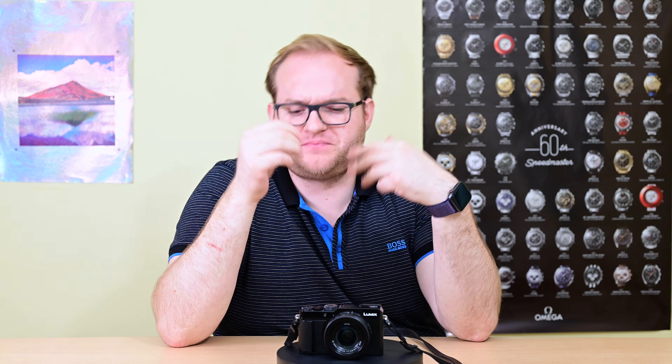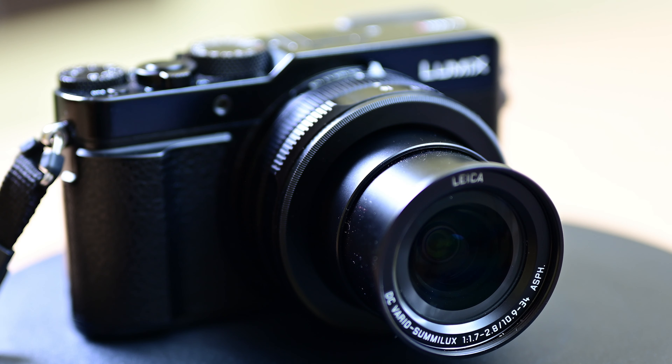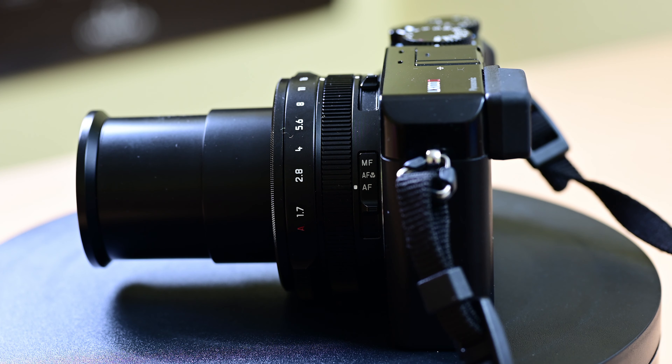The thing is, you don't buy an LX100 Mark II just for the sensor or the lens — you buy it for the complete package. The build quality of this camera is really good. It's metal throughout, and you add to this a whole load of switches and dials which allow you to make changes on the fly.